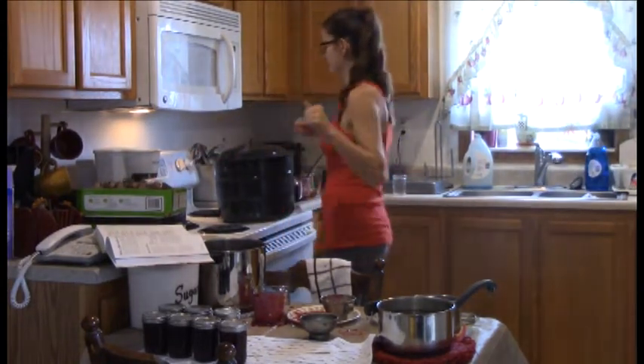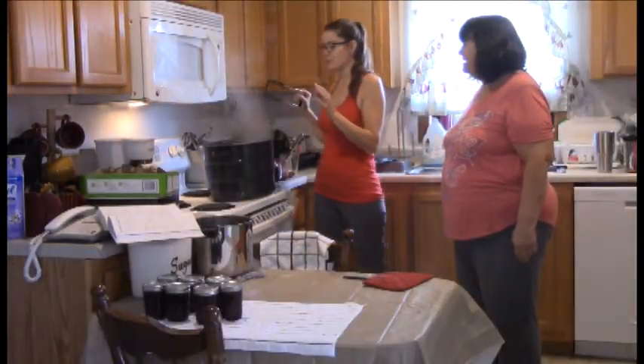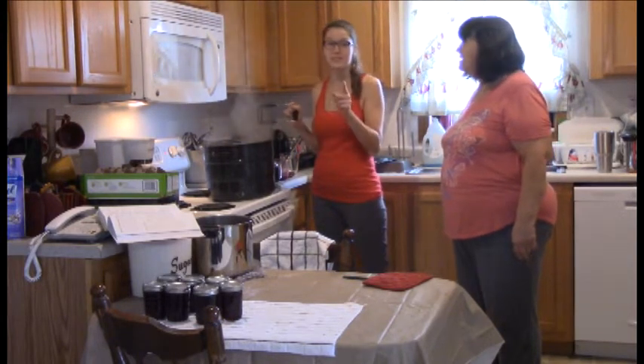Karen sets the timer for ten minutes for the first batch. The jars are put in the canner, boiled for ten minutes, then the lid comes off and they boil for five more minutes. Now they're ready to let them cool and listen for those pops.